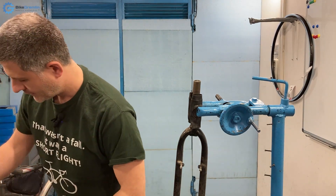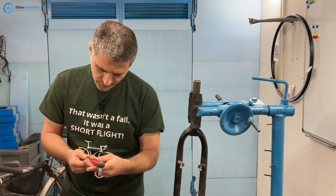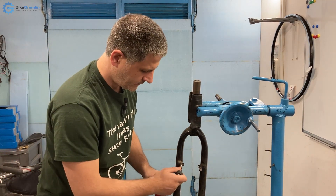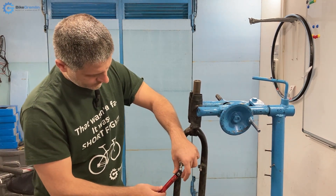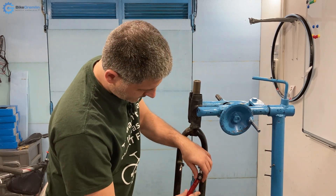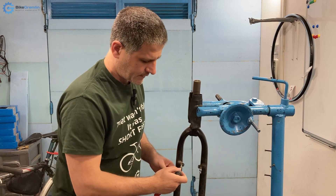Now I will keep both of these in for the rest of the experiment, just removing the tool between turns. Let's go to about 8 newton meters — first the ordinary one. Okay, removing the tool, and now try the Vera on the other one with the same torque.